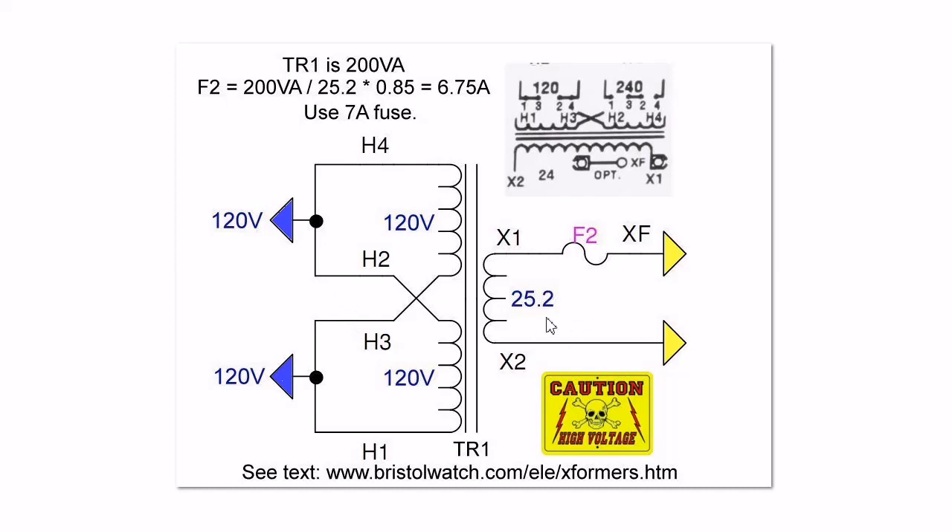On the secondary, I marked it as 25.2 volts because that's what it actually produces at X1 and X2. These transformers come with pins that you can put a fuse on. So what size fuse do we need? I changed the formula slightly from what the manufacturer said. For F2, I divide 200 volt-amps by 25.2 multiplied by 0.85 — remember I'm using the actual measured voltage, not the label voltage. It comes out to 6.75 amps. The transformer, if pushed to the limit, would produce 8 amps at 24 volts. I would recommend a 7-amp fuse.